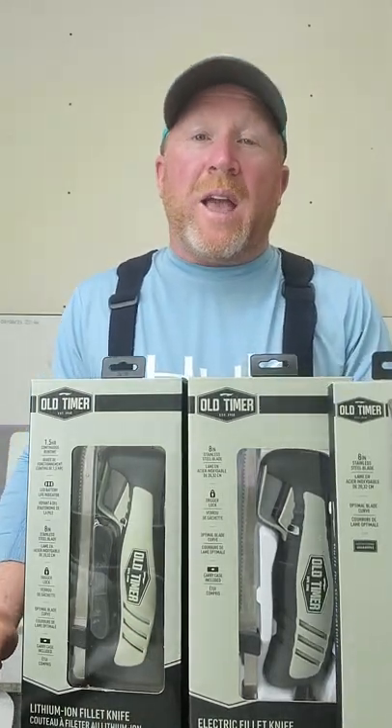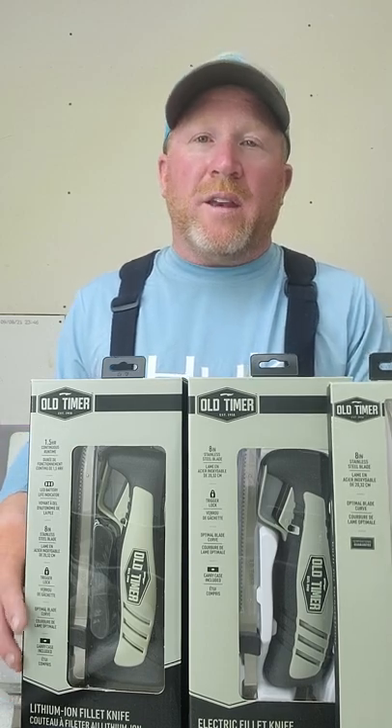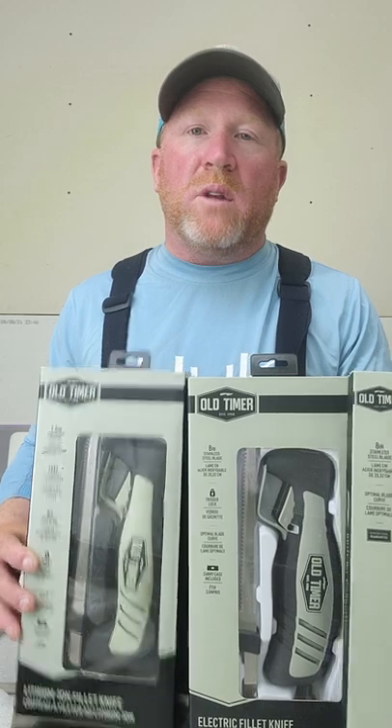Hey everyone, Troy Peterson, Mr. Bluegill. One of the fun things I get to do is test out a bunch of new products, and Old Timer Knives came out with two brand new knives.